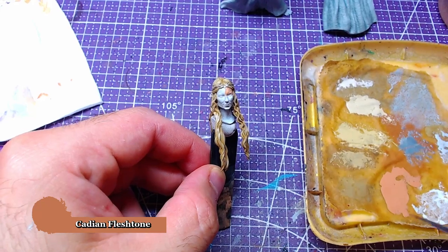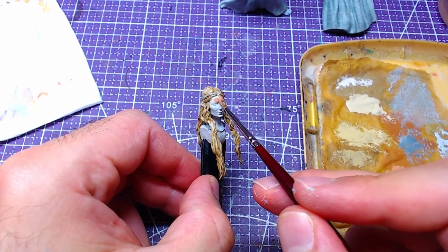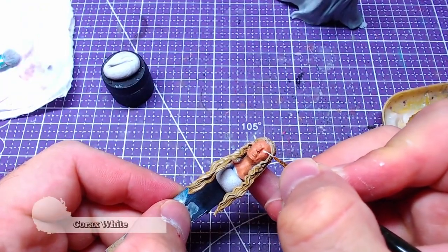If you haven't primed the piece white, then go with a layer of Grey Seer first. Using Corax White, we will paint the eye scleras.